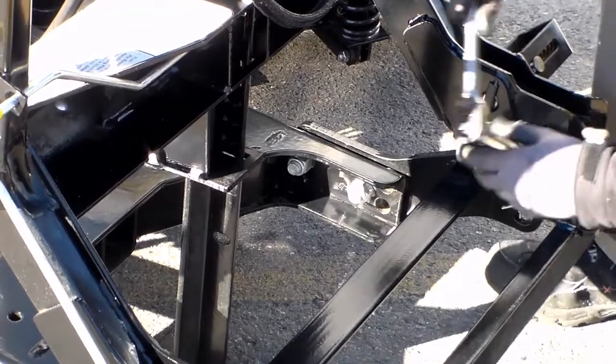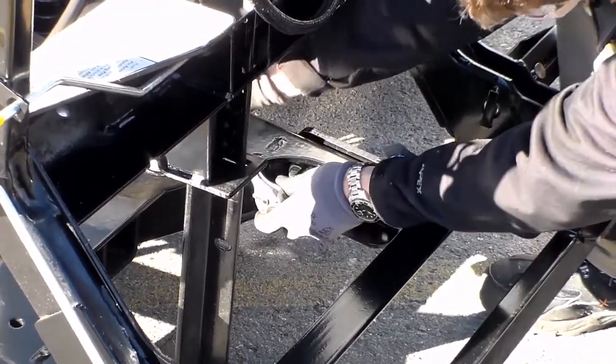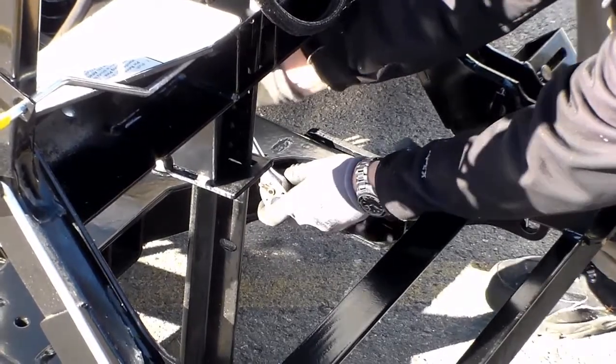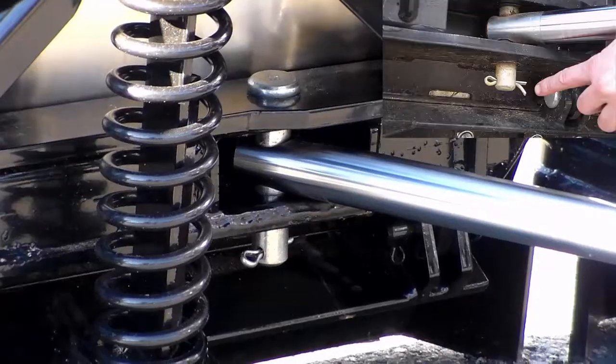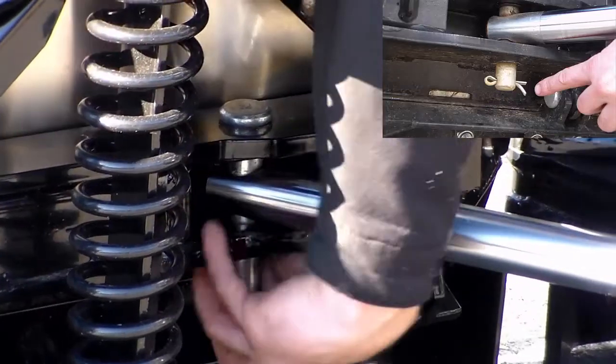Check all fasteners. With usage, fasteners can become loose. To prevent costly wear and tear, it is important to keep them tight. Use the owner's manual for proper torque recommendations. Check cotter pins to ensure that they are bent over and will not fall out.